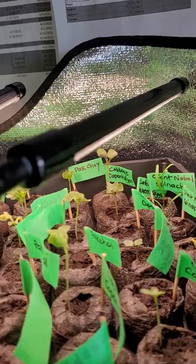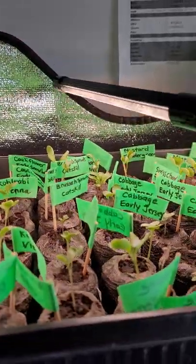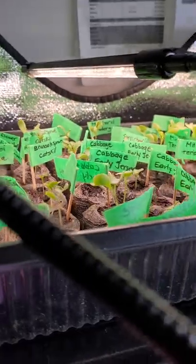Up top, these things are going ridiculous — everything is leggy but they seem to be very stable. I had the lights right on top of them, so I really don't know what the problem is.